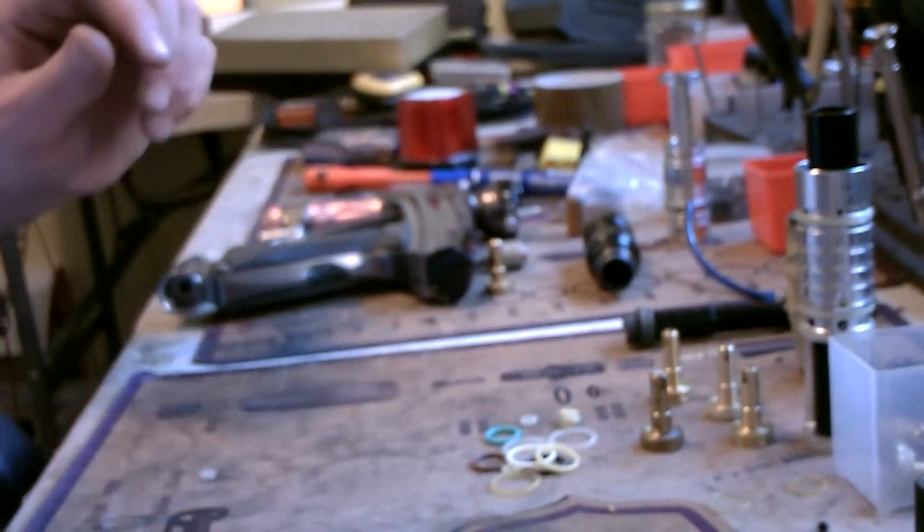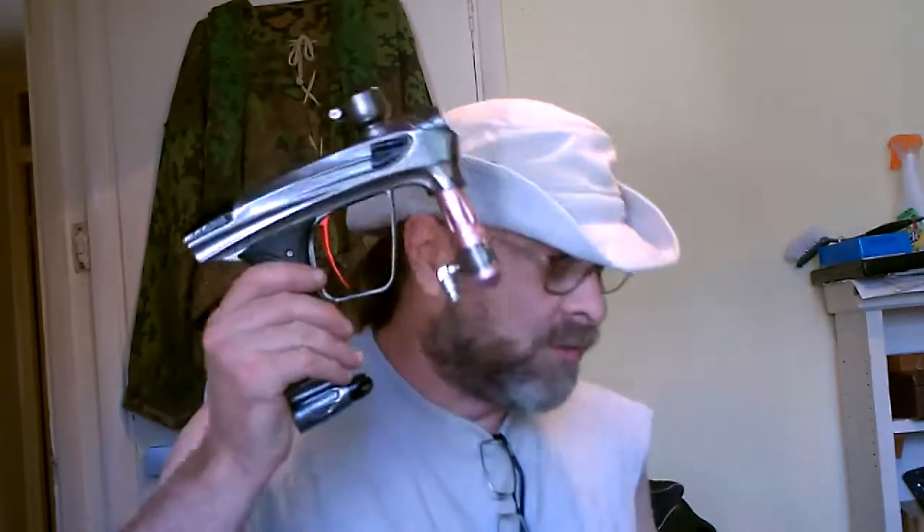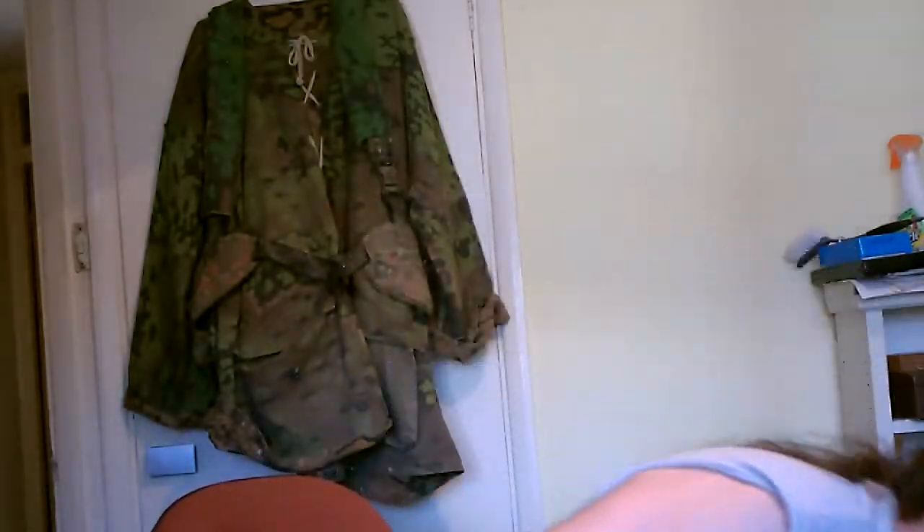At the moment your gun is fully working, but only with a normal regulator on. Yes, I do have to connect it to another gun — thank you Brendan. I've had your guns apart, there's nothing wrong with the gun, it's your regulator. So I've just had to rebuild your die.